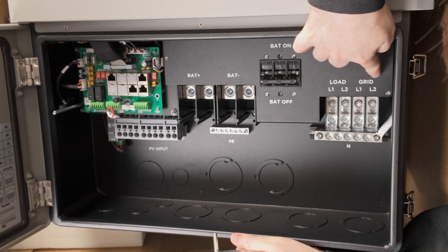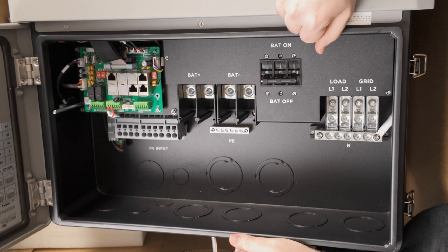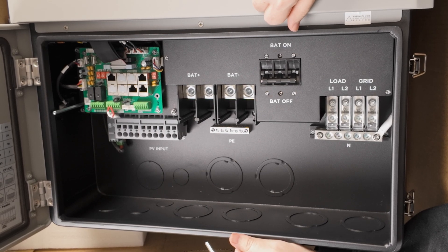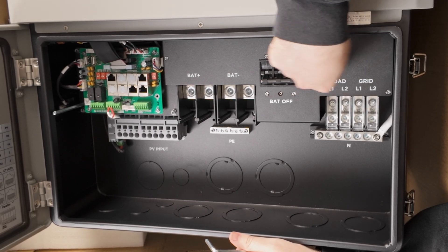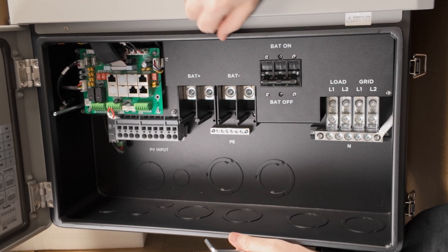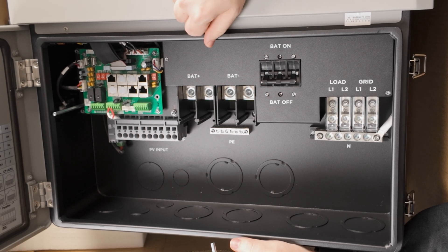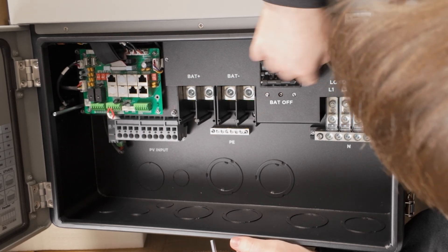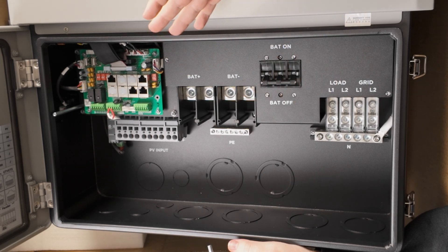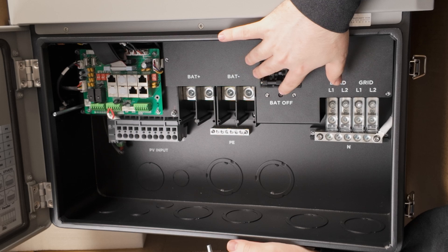We also have our grid and load breakers here. Of course, when you install this on the GridBoss, the GridBoss will have your breakers and it will have your 200-amp grid input. So you no longer need to have that 200-amp relay and bypass, and you can just run straight from the lugs of your AC bus on your inverter to the GridBoss. We can see as well that we no longer have a generator port here, as we do in the 12k PV and 18k PV, and that's because that is also being handled by the GridBoss.